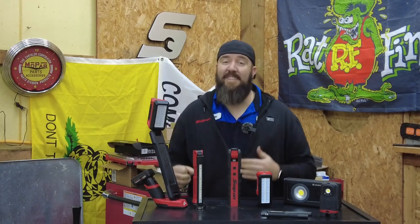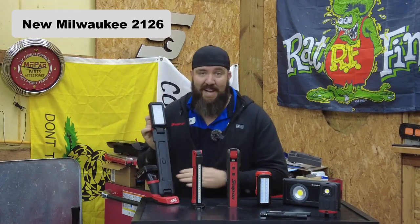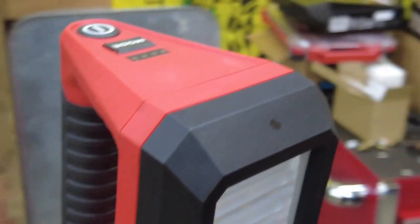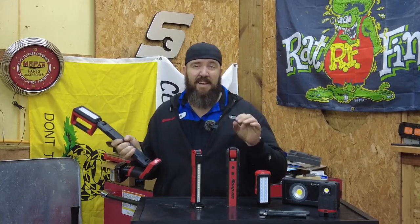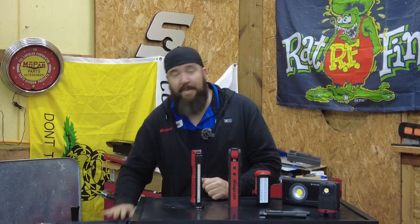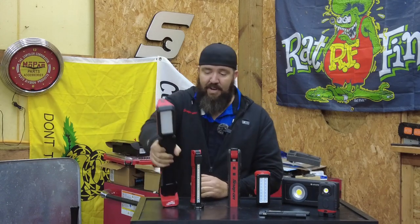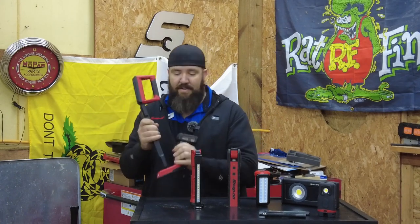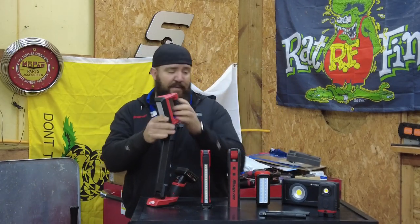Last but certainly not least is one of the newest and my most favorite light of 2021 — this is going to be the new Milwaukee 2126 underbody work light. This one only just came out probably a month or two ago and is just now getting into circulation. It has some really powerful magnets on the side. I hate when lights have magnets that are just enough to hold the weight so they fall off if you nudge them — this one, you stick it to the side of the toolbox and it's not coming off unless you really want to pry it. It does have swiveling and articulating features so it can twist, bend, and move around.